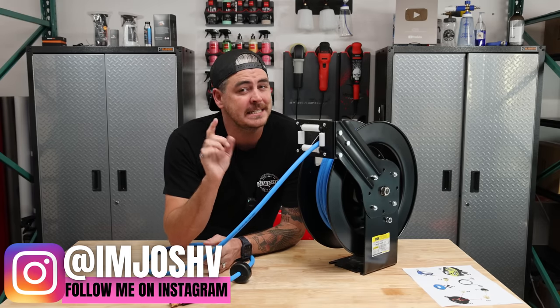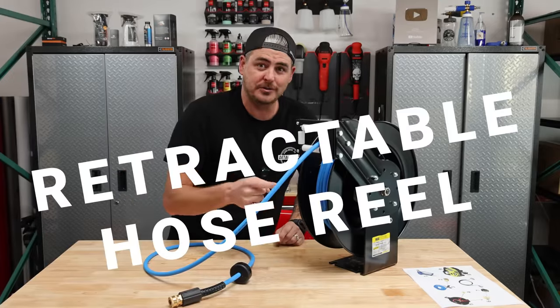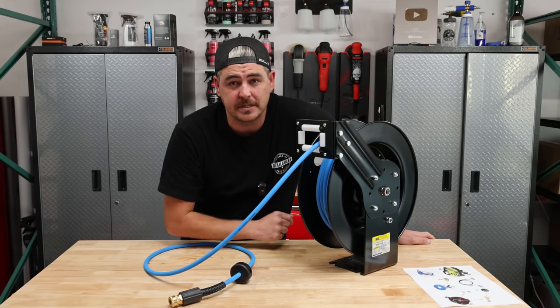In today's video, I'm going to be showing you an easy DIY, sort of budget-friendly retractable hose reel for your pressure washer setup. We're gonna walk through the components of this, how it works, and then show you exactly how to put this together.